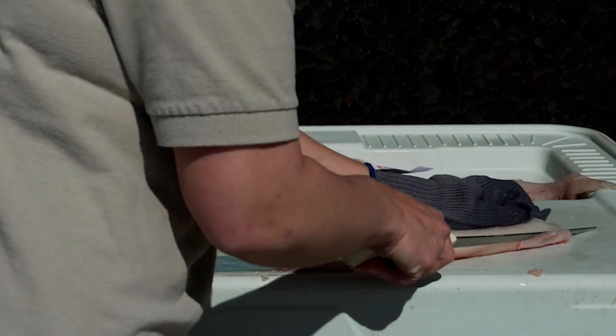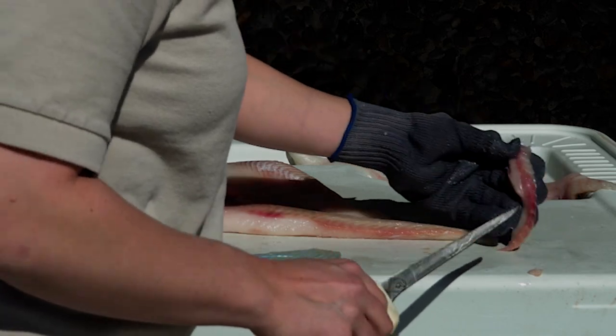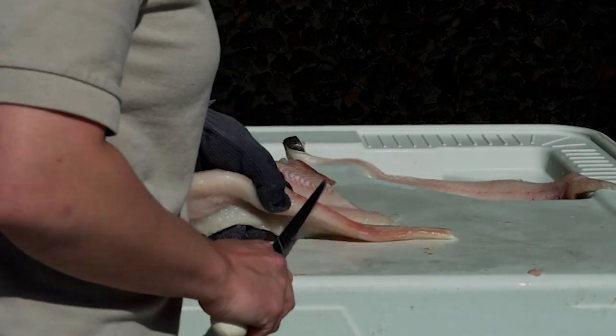Depending on what kind of size you want for the freezer, or if you're like me and eat it in a small one sitting, you can do that too. I usually like to trim my stuff later, but you can do that when you're at the table too. This reddish meat tastes more fishy, so you can definitely get rid of that.